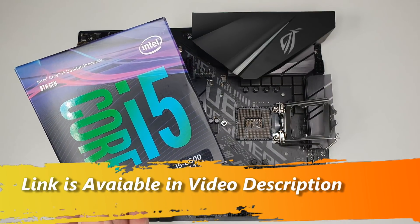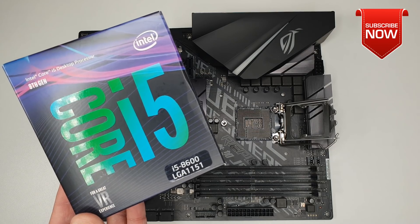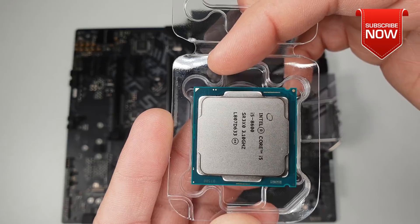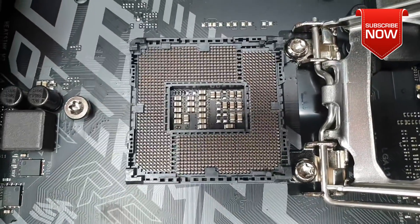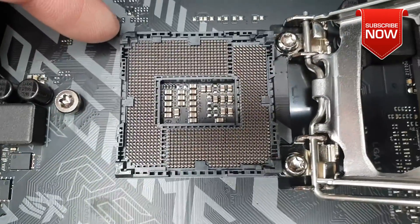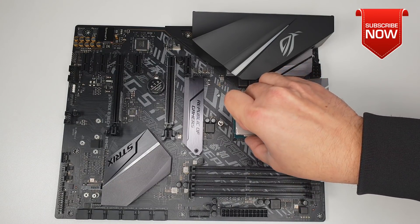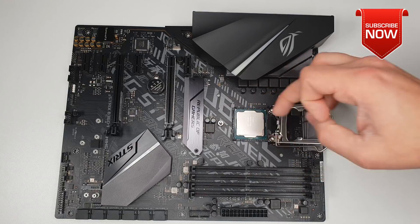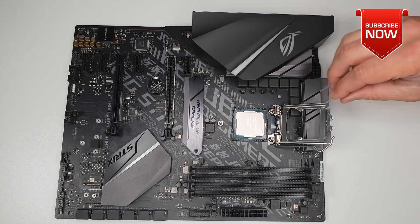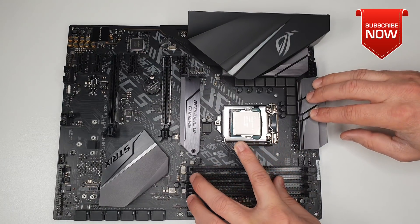Let's go ahead and install our CPU, which is the Core i5-8600. If you look at the CPU, there's a golden triangle on one of its corners. You need to make sure that triangle matches with the triangle on your motherboard's CPU socket. Simply place the CPU on top, make sure it's sitting properly, and lock it.